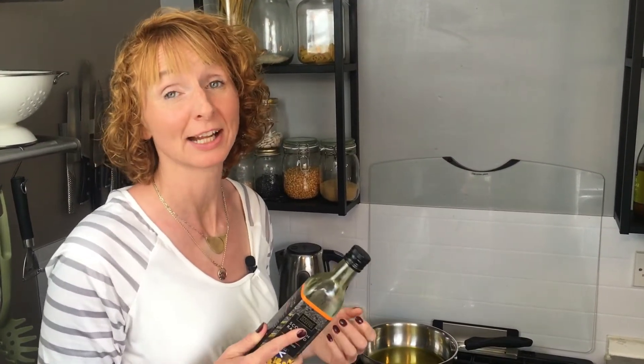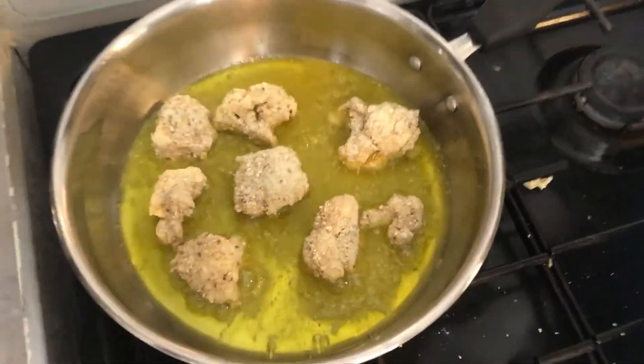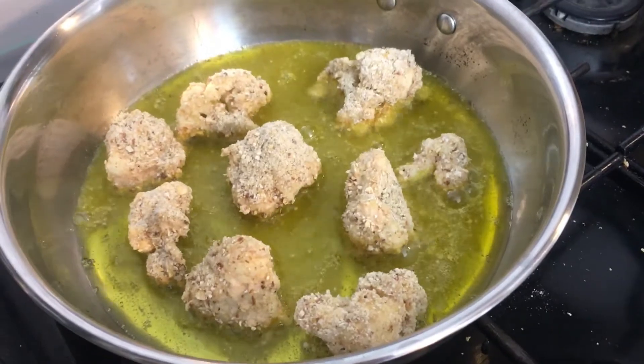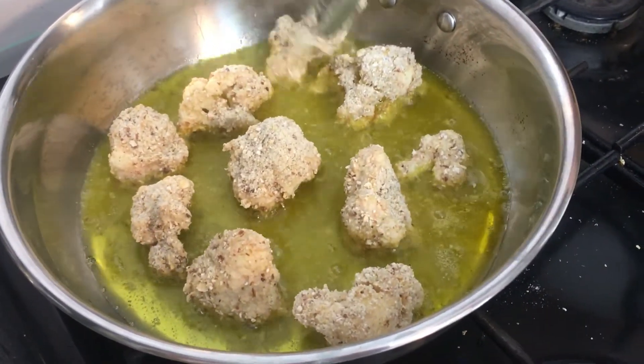Now heat up about a centimetre and a half of oil in a pan and cook your cauliflower in batches. It generally takes about two to three minutes to cook. You want it to be golden and crispy, but keep an eye on them. You'll have to turn them, so be extremely careful. This is obviously not a part of the cooking process that can be done by your toddler.